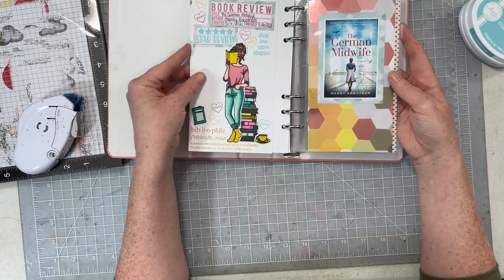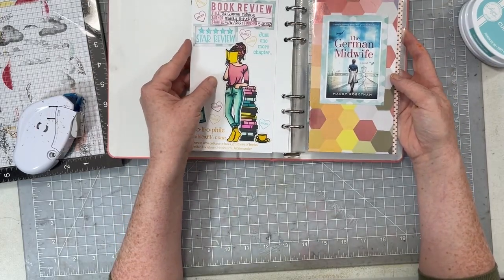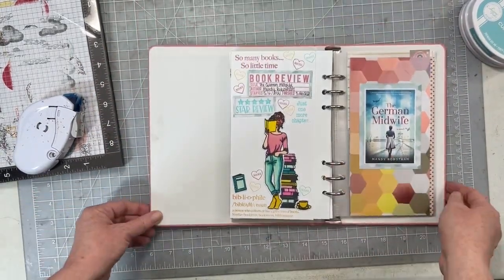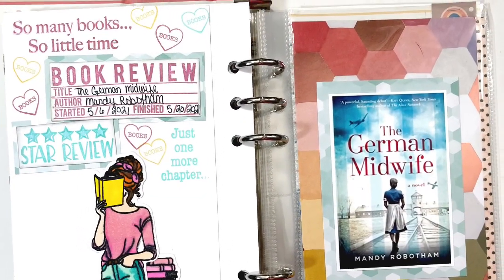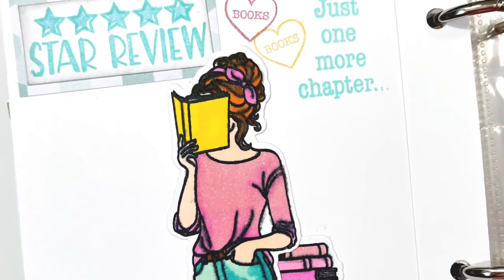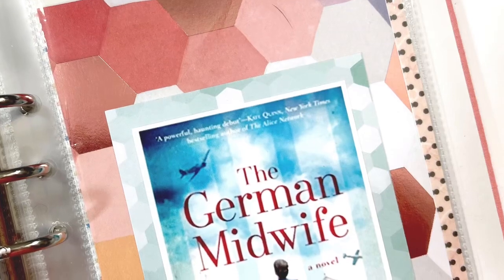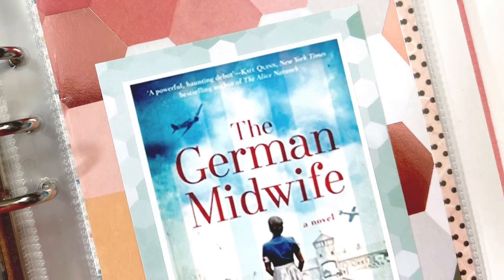I'm just going to adhere it to the back of that other page, pop it into my book, and one more spread done. Thank you so much for joining me today. Be sure to head over to Hibba's channel and check out what she did with this stamp set. We're doing this series all year long on the 10th of every month, so you can always come over and say hello. Have a wonderful day and I'll see you all again very soon — bye!